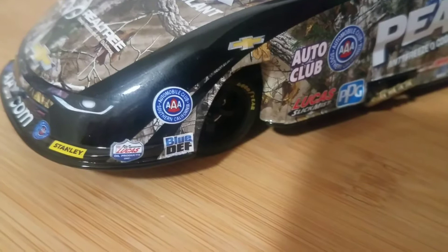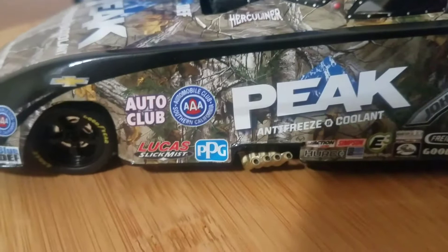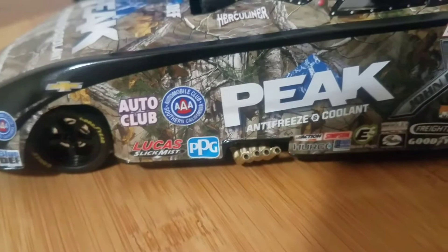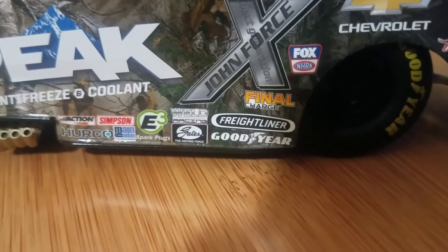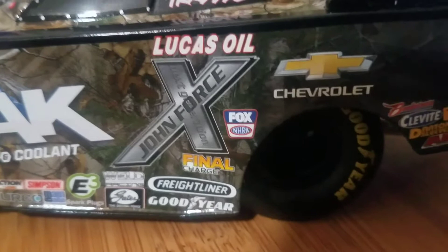Moving to the front we have Lucas Oil, Blue DEF, Triple-A, Chevrolet bow tie, Auto Club / Automobile Club of Southern California, Lucas Slick Mist, PPG, and Peak Antifreeze and Coolant. Down here are contingency sponsors: Action by Lionel, Herco, Simpson, Mainsgate, E3 Spark Plugs, World Racing, Freightliner, Goodyear, Final Charge, Lucas Oil, John Force Next Generation, and the pretty cool-looking Fox NHRA logo.